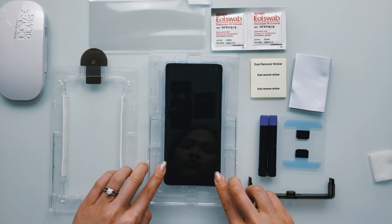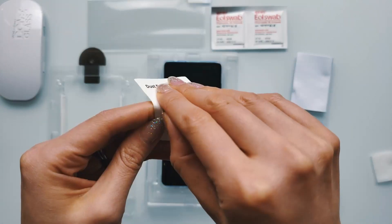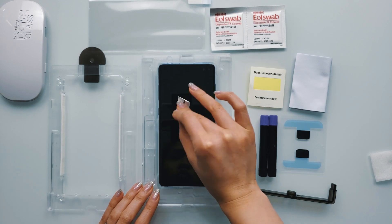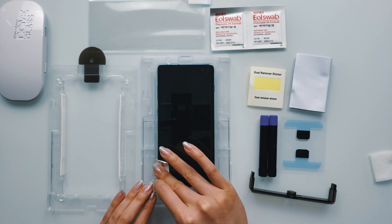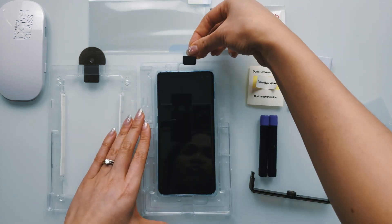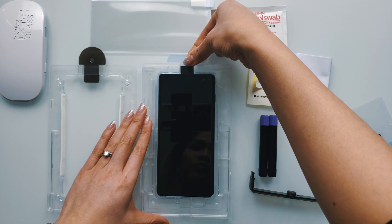Make sure your phone is securely in place by pushing down on all four corners. Now, using the dust removal sticker, remove any dust that may still be on your phone. Then grab the speaker masking tape and stick it directly over the speaker of your phone — this is to block any adhesive from seeping through.